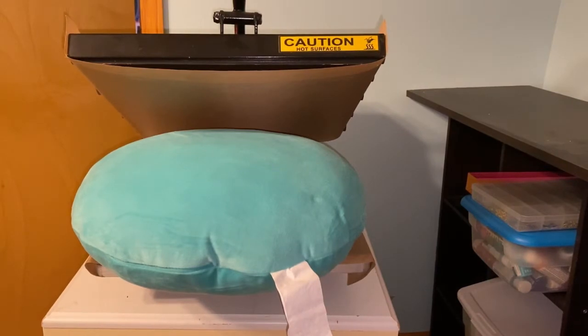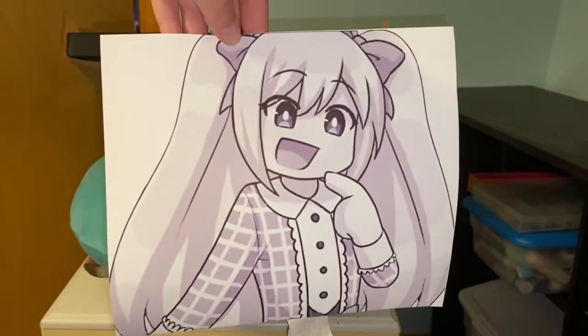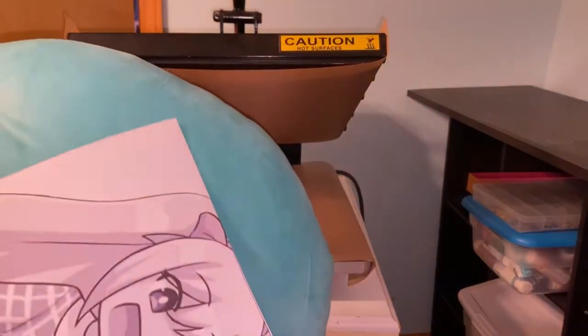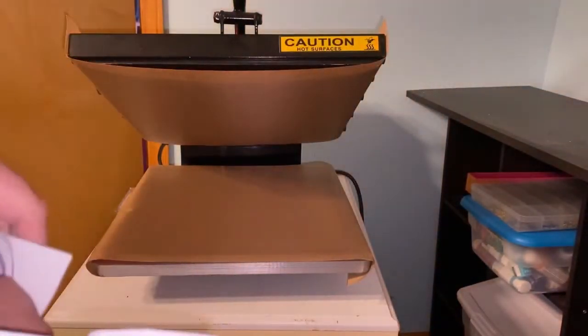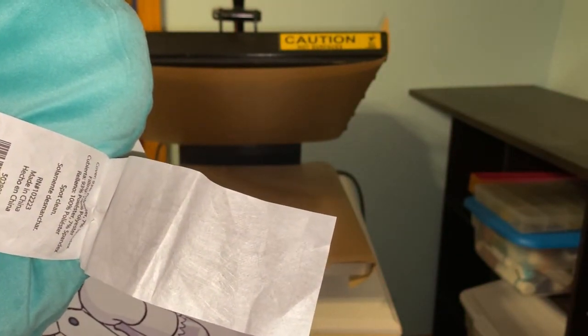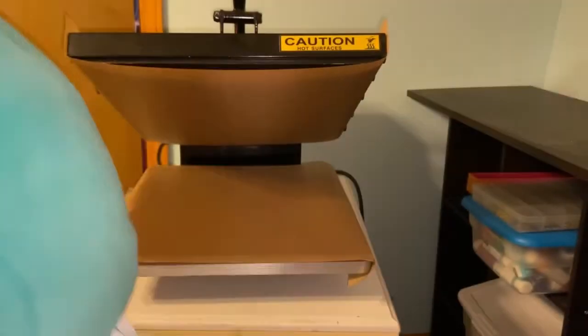Hey guys, welcome back to our channel! Today we are going to work on putting this picture on this pillow - it's going to be sublimated. This is a five dollar pillow from Family Dollar, and it says it is 93% polyester and 7% spandex. It's soft - really soft - and we're going to make this for Lily's friend as a gift.